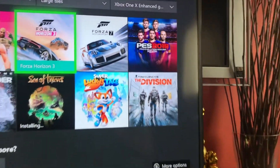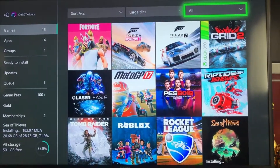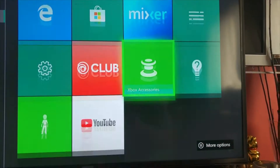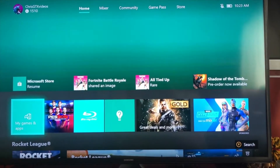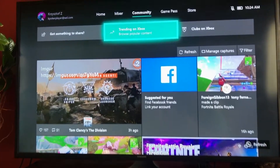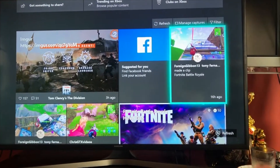They also have Xbox One X enhanced games highlighted — those are really cool. In the apps section they have Cortana, Mixer, and YouTube. You can live stream to YouTube but there's actually another way to do it that's more complicated. Mixer also lets you check who's streaming.